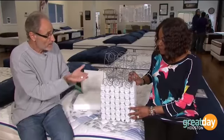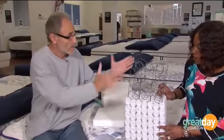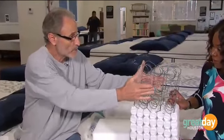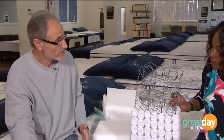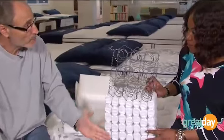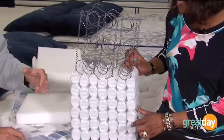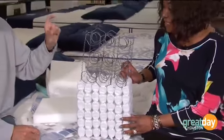So I can build a mattress that you would see outwardly with the same product on this as I would here. This will last you three years; this will last you ten years. So you would buy three times this bed than you would this bed. Does this bed cost more? Yes, it does. But in the long run, it costs much, much, much less.